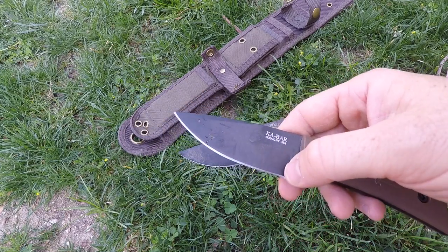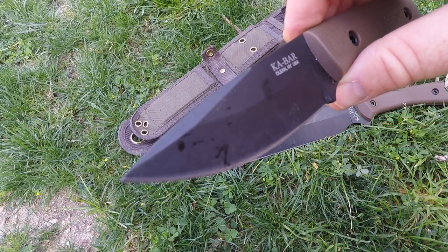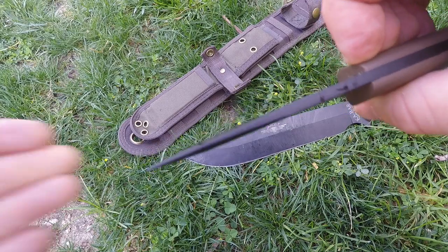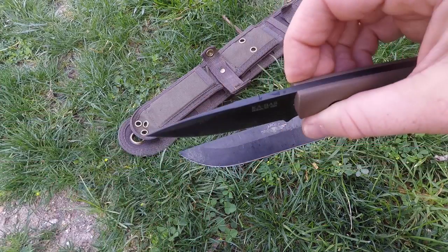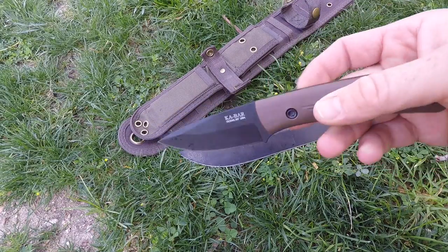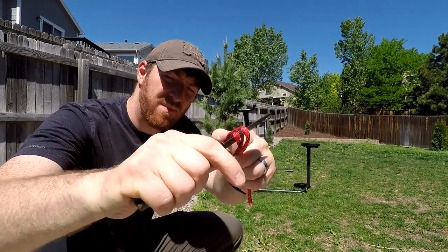From handle to tip, three and a half inches; actual cutting edge three and a quarter inches. Saber grind with a mild swedge, giving you a very strong but precise tip. It's full tang obviously, with a maximum thickness of 0.17 inches, coming in at five and a half ounces.